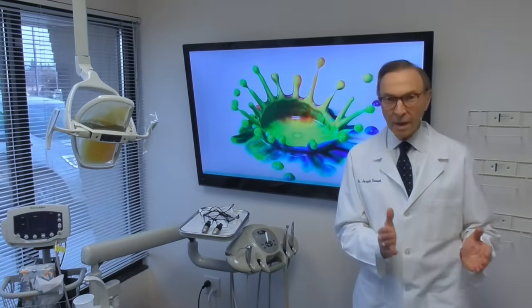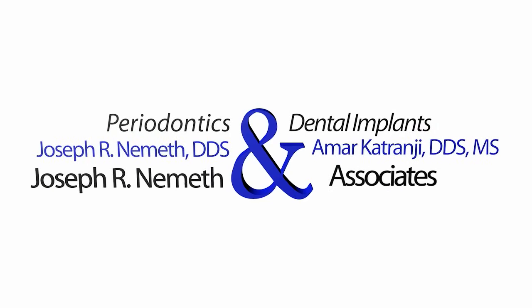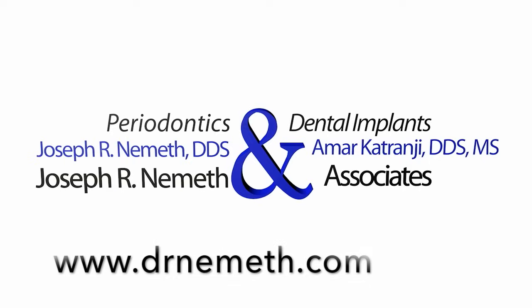Have a happy mouth and a happy and healthy body. Restore your smile and your health with the help of Dr. Nemeth and his associates. Visit drnemeth.com to schedule your appointment today.